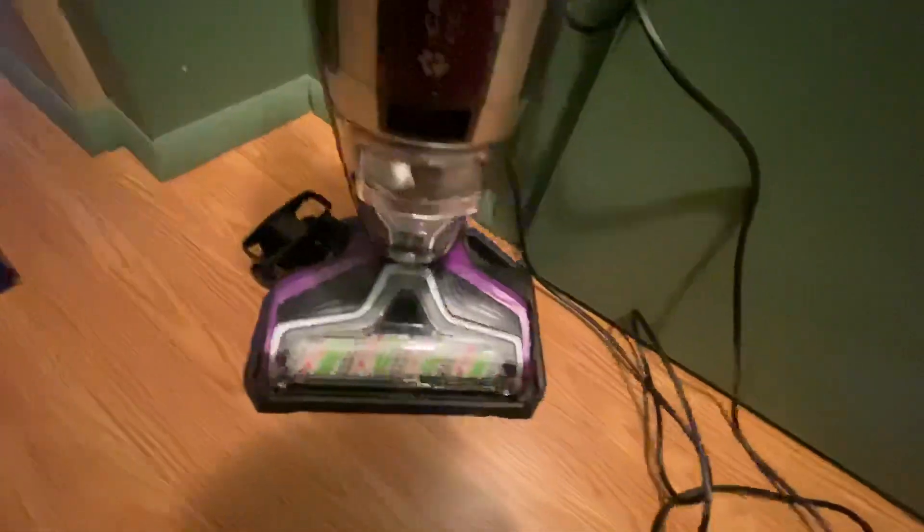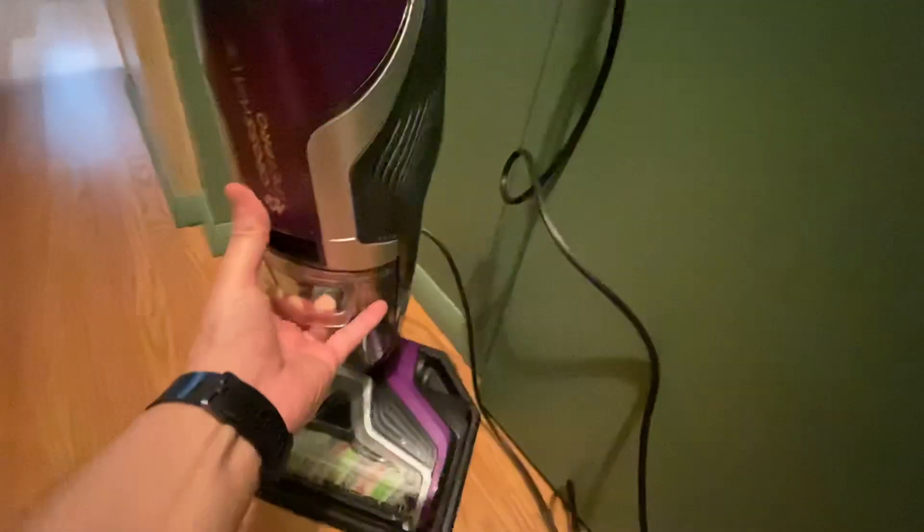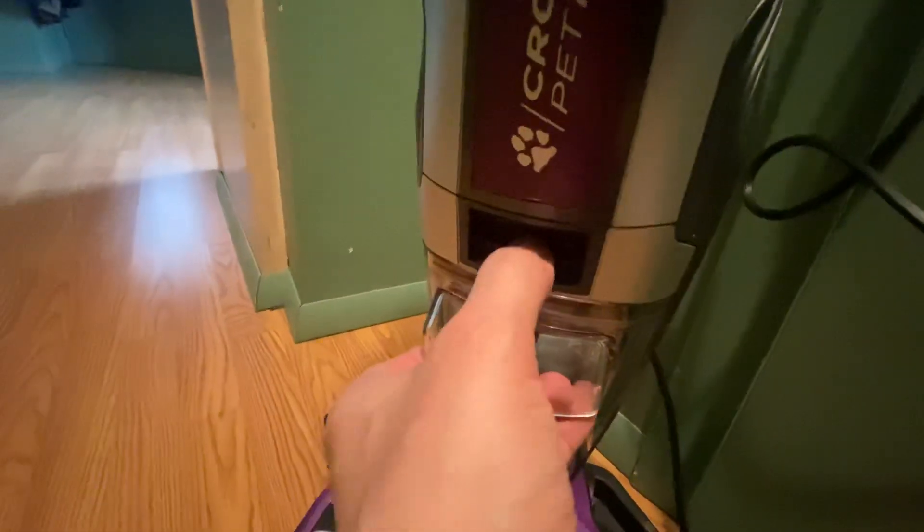I'm going to do a quick demo — I won't throw dirt on the floor, just show how it works. I just cleaned this floor so it wasn't that dirty, but when I pull out this tray you have to put your finger in here and pull down to release it. There's a filter in there and I did get some dirt up, which you can see.